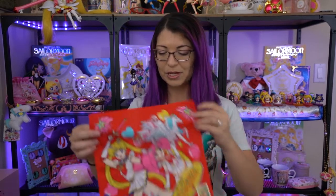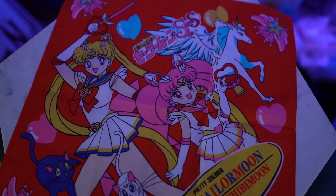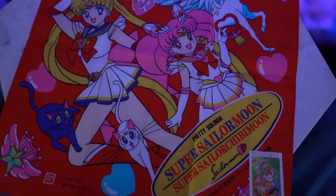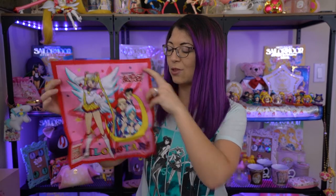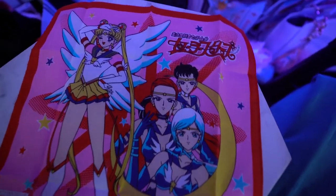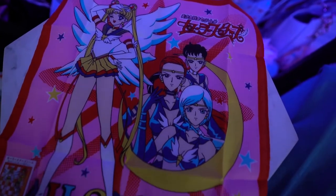Next up I got a couple of handkerchiefs — I really like collecting these. The first one is of Sailor Moon and Chibi Moon with Pegasus in the background, from Super S, so it's very cute. The second one is from Sailor Moon Stars — it includes the three Starlights in the background and Eternal Sailor Moon on the front. Both of these are vintage, so they're very hard to find. They're pretty rare and slightly pricey, but I like collecting some of the nicer vintage quality items.